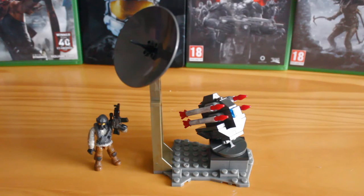Hello there, this is Jonathan with the SS Motion, bringing you another Megabox review. This time looking at a Call of Duty set, the Rocket Turret.